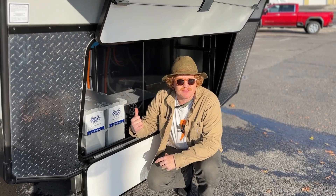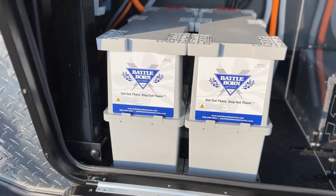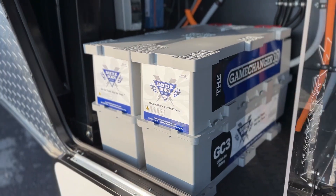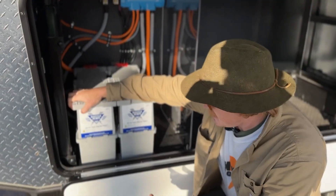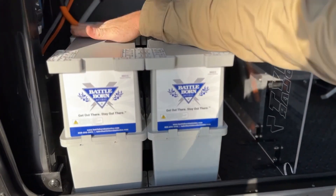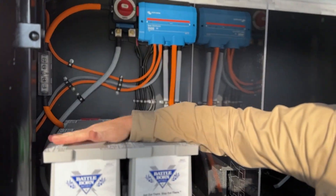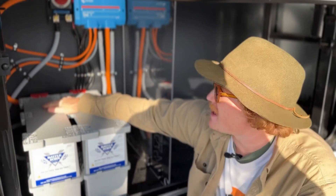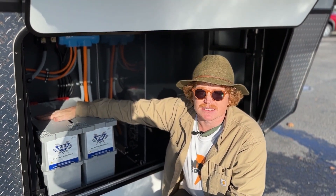Everything up here in the front bay of this fifth wheel — we managed to fit two of the BattleBorn Game Changers, which are awesome, robust batteries. 270 amp hours each. Love these things, love the way they just screw down. They kind of block together. They can be a challenge to get in, but once they're in they're a really nice battery. The way they cover the terminals means that technically someone could sit a tub up on top of these batteries and keep using this space.